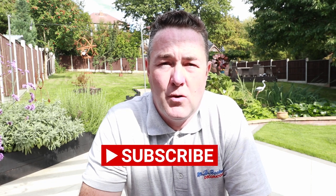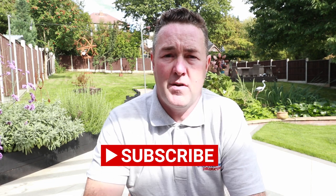Welcome fellow painters and decorators of the interweb, it's Phil Beckwith the professional painter and decorator. I'm hoping to keep this quite short — I know how to do a short video but they don't always end up short. Question for you: how do you keep your tips clean? I'm referring to spray tips for spraying.